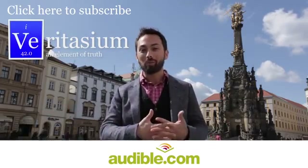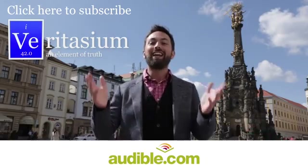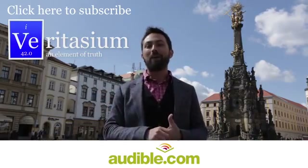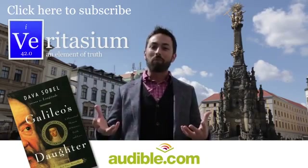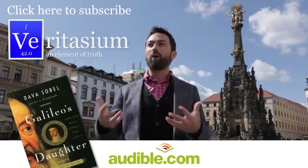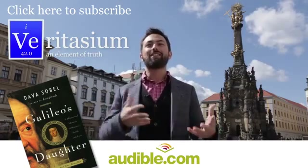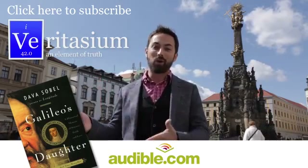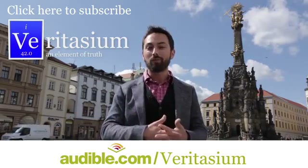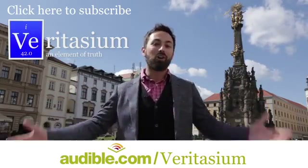I have made it to Olomouc in the Czech Republic, and this is partly thanks to support from audible.com, the leading provider of audiobooks with over 150,000 titles in all areas of literature, including fiction, non-fiction, and periodicals. Today I wanted to recommend a book called Galileo's Daughter by Dava Sobel. I love this book because it includes the actual letters written from Galileo's daughter to him during his life, and it really reveals what he must have gone through as a human being — to see this kind of insight into his personal life is remarkable. You can download it for free by going to audible.com/veritasium, or pick any other book for a one-month free trial.